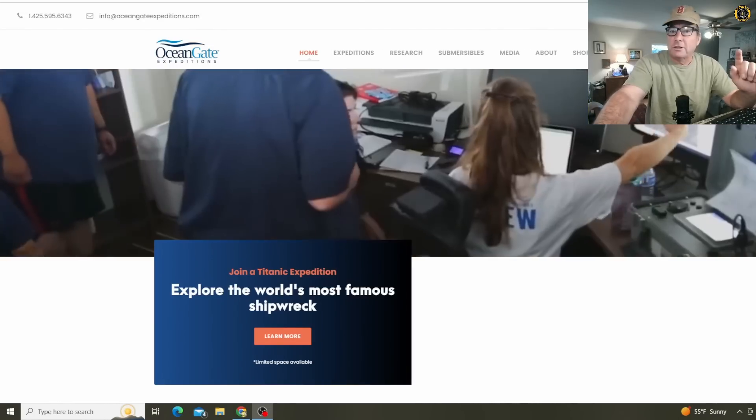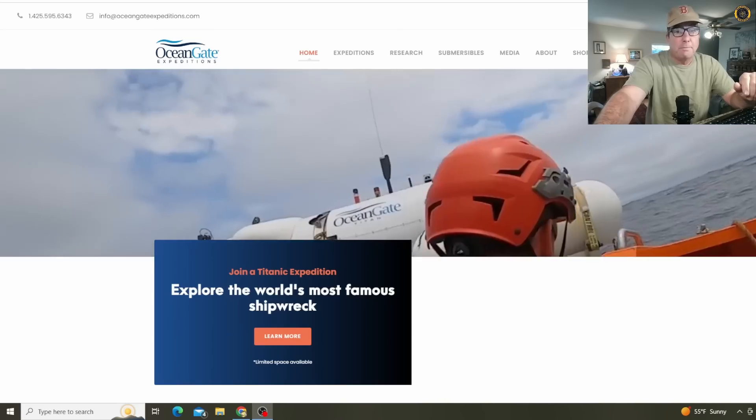Thank you so much for your support of this channel, especially the folks over on Patreon that make this content possible. See you here.